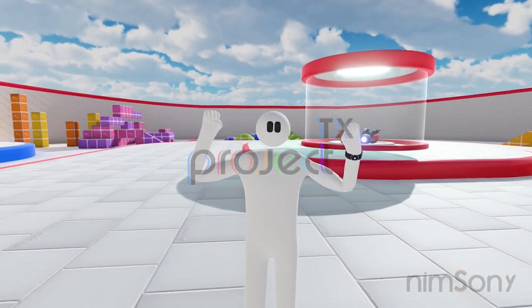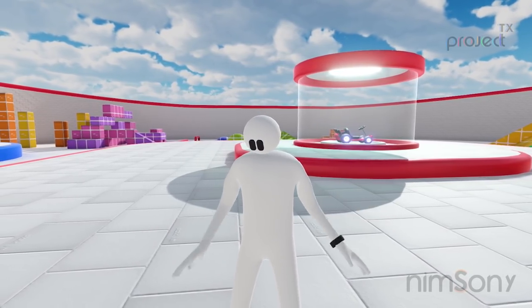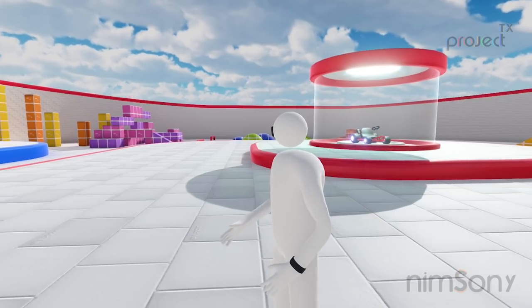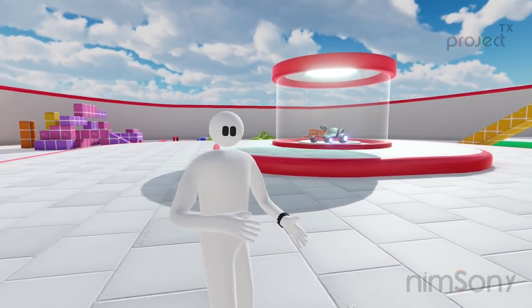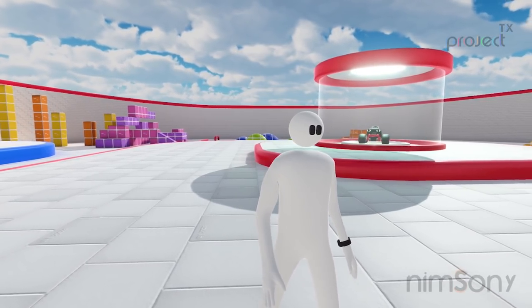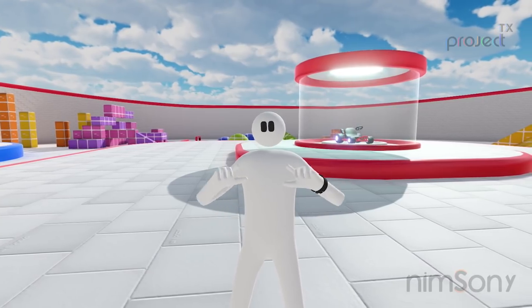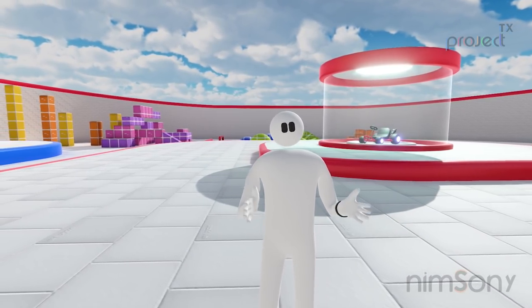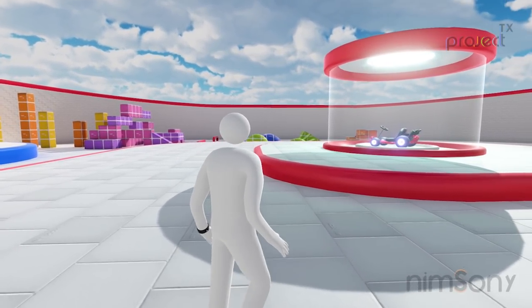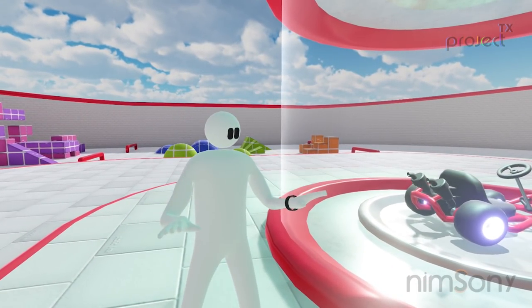Hey, name's Sony — welcome back to another VR video. Today we are back in Project TX and you'll notice straight away that we are in a different place — a random new design for the little demo area that I've been working in. This is not the finalized area that's going to be in the demo; I'm intending to make the demo quite heavy on content, which means there'll be quite a large area to explore.